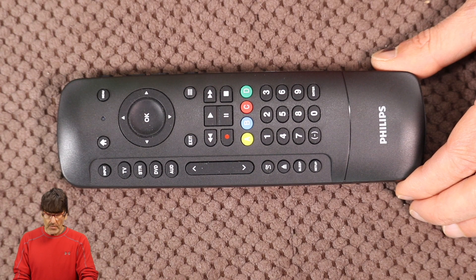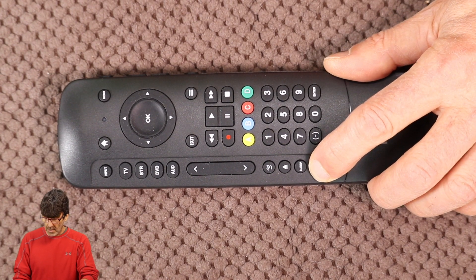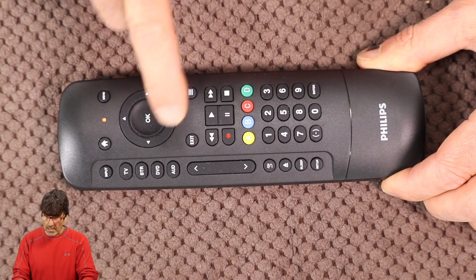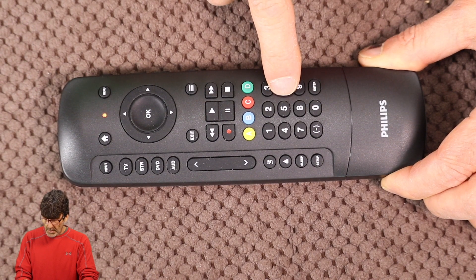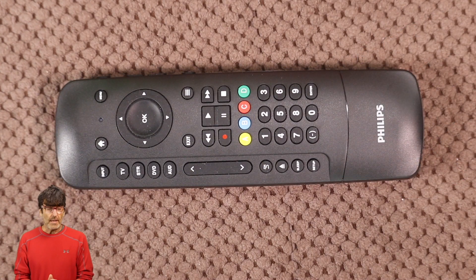Now we're going to do the audio because I want to show you something later for that. Press the setup button again, and I'm going to put the audio under AUD for audio. My Bose system code is 0-4-6-6. That's about it for the direct code entry. You can do the other devices the same way — up to four devices on this remote.